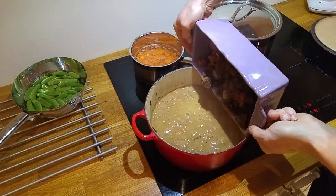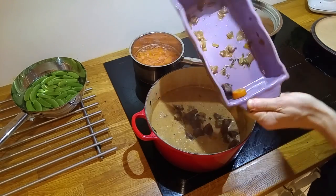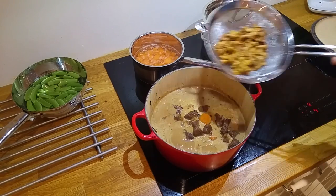Then we add the meat back in, and also some yellow chanterelles.